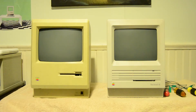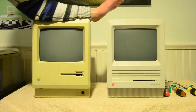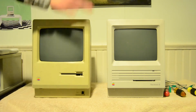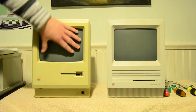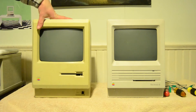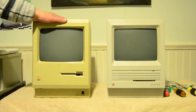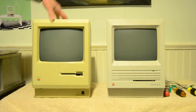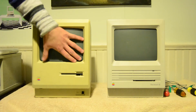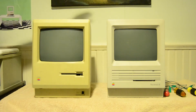This is part two of the Macintosh 512k restoration. It's sitting next to the Macintosh SE because last episode we smoke tested the 512 and nothing displayed on the screen until I gave it a couple taps and a picture displayed. Since that episode I've completely taken the 512 apart, dusted everything inside with compressed air - the analog board, logic board, and floppy disk drive. When I put everything back together and booted it up, nothing displayed again, and this time slapping it wasn't enough.